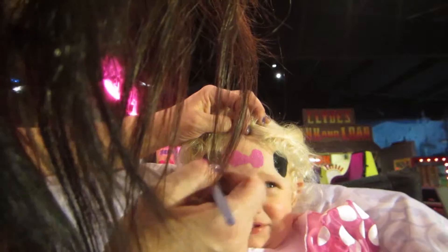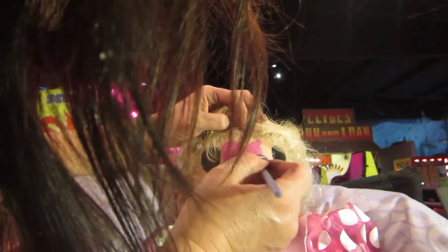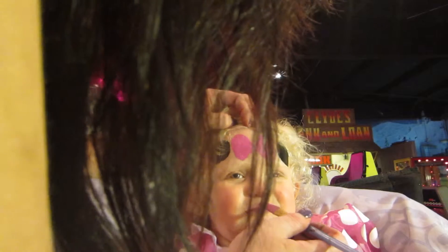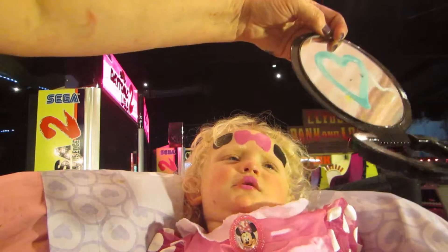Minnie Mouse, yay! It's going to look so pretty. That's the lipstick. Do you want to see it? Yay! Good girl.